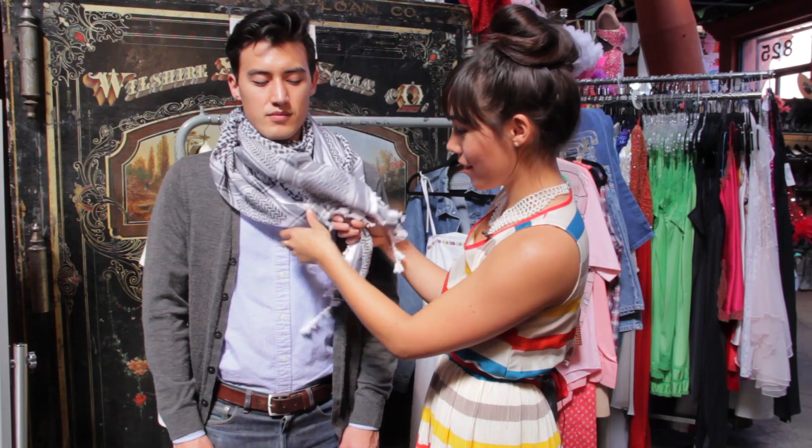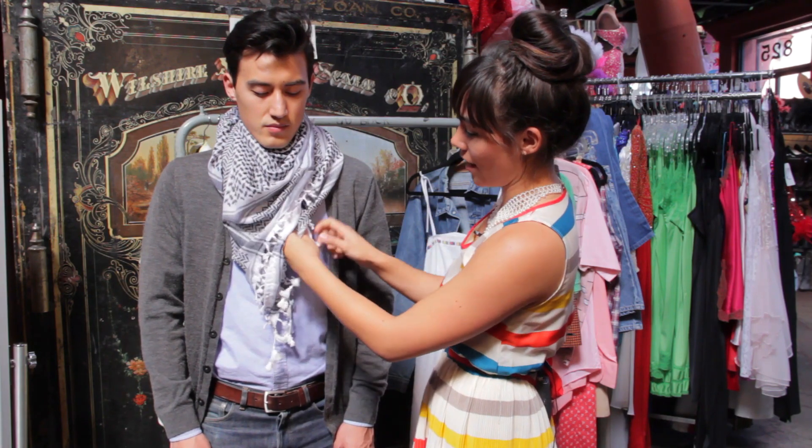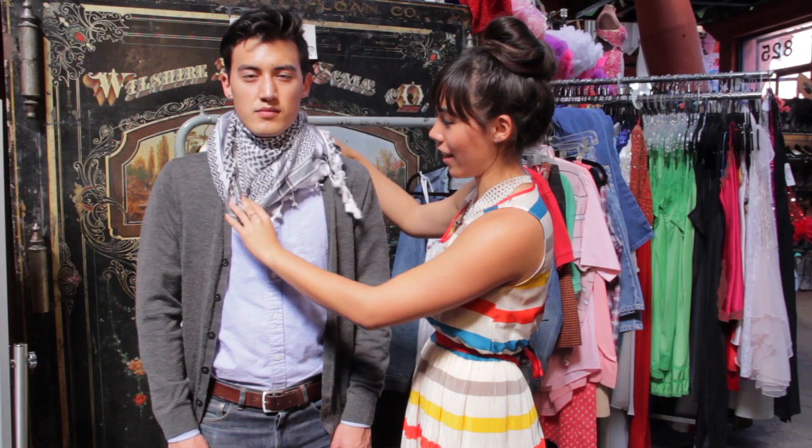Another way you can do it is by tying the two opposite ends in a little knot, and creating your very own infinity scarf by equally distributing the scarf around like that. Wear it with a jacket, a blazer, or just with a t-shirt. It's a great accessory to your outfit.